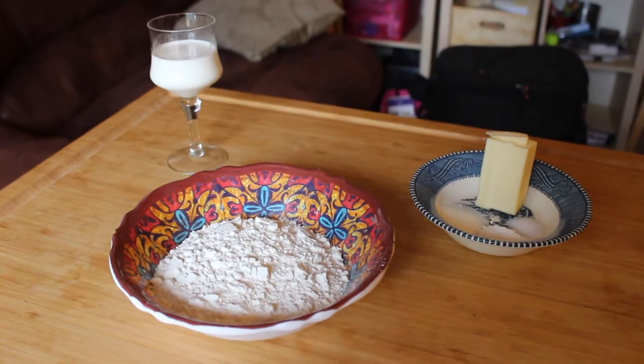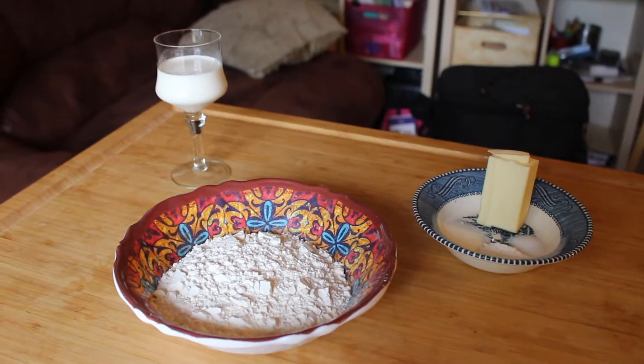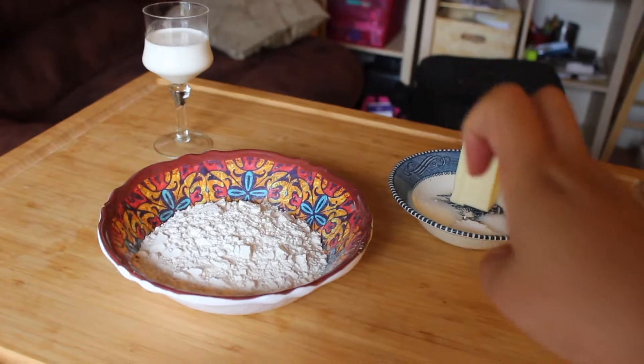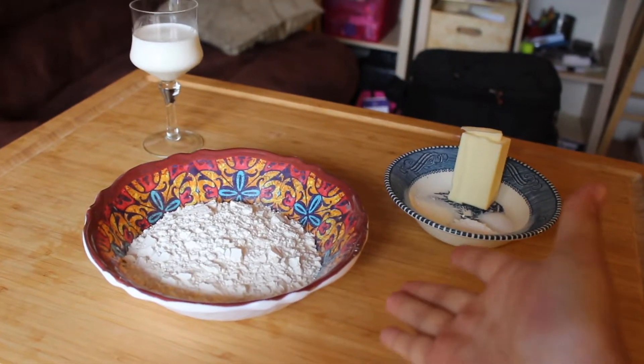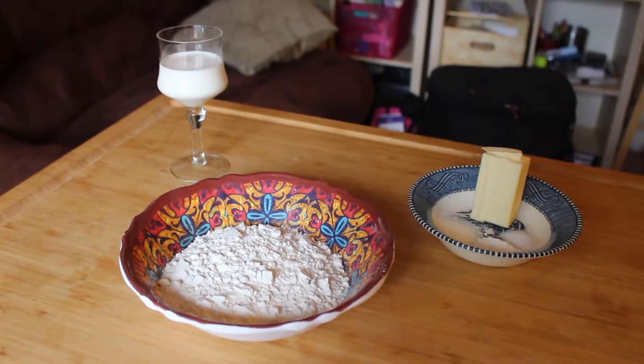there are a lot of them. And of course, the recipe that I'm going to be using will be in the description down below, so if you want to check it out there. But yeah, very easy recipe — the ingredients are very sparse, but the actual making of them might be a hassle.